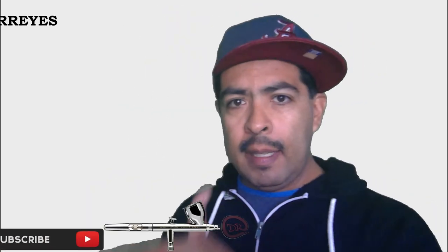Alright, thank you for staying to the very end. Make sure that you hit a like and subscribe right here.